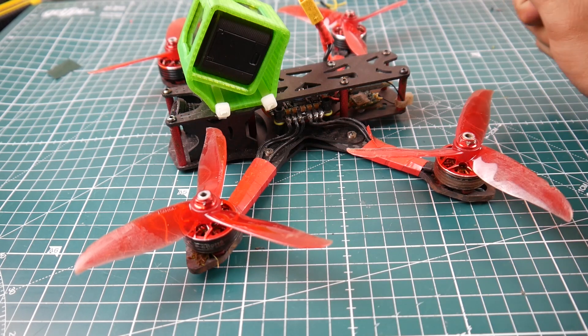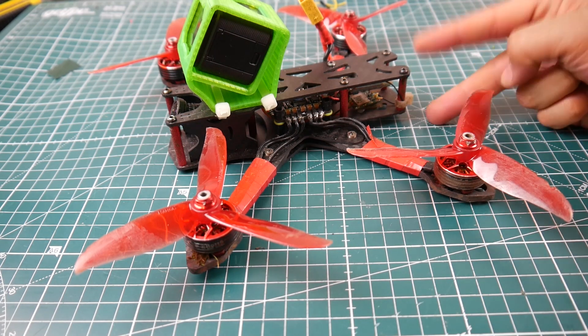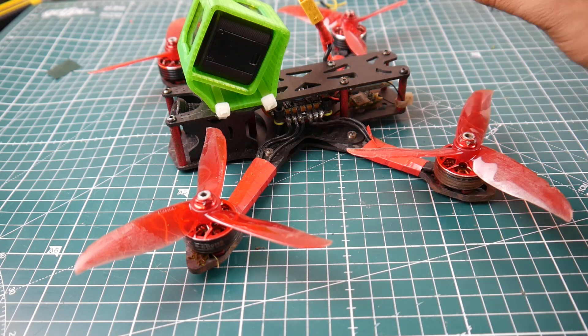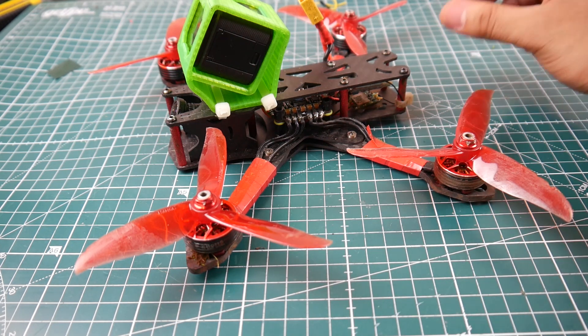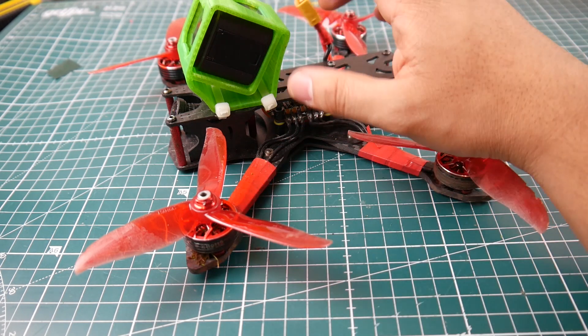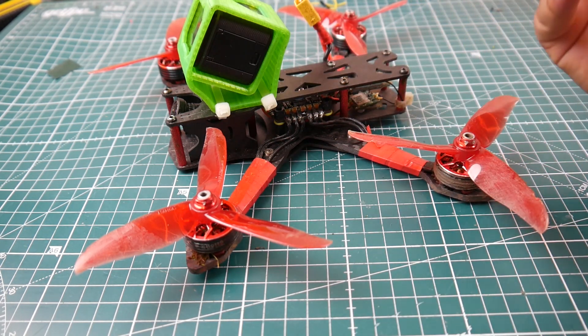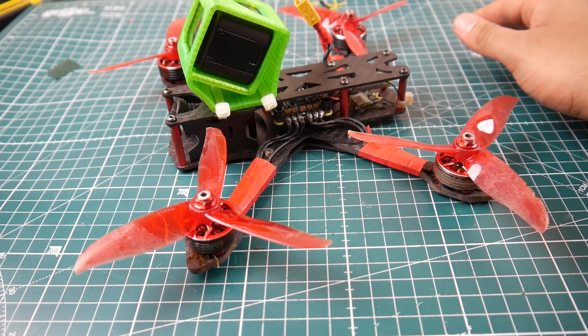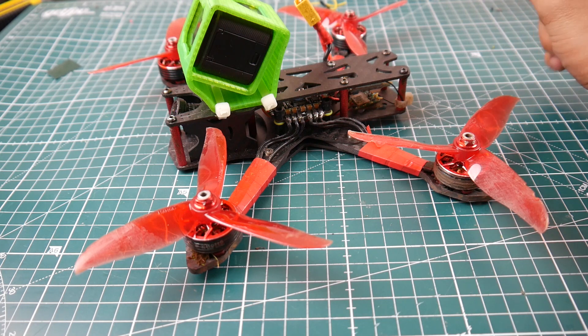The frame took a beating. I actually thought I broke it twice from two crashes, but nothing happened to it at all — so this frame was very good. It doesn't work perfectly on stock Betaflight PIDs. You need to increase P and D a little bit. I had to, maybe because of the GoPro, but after that it was just very good. It still needs a little bit of tuning.